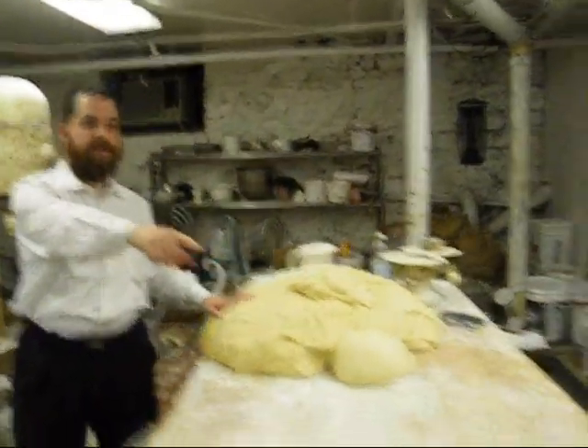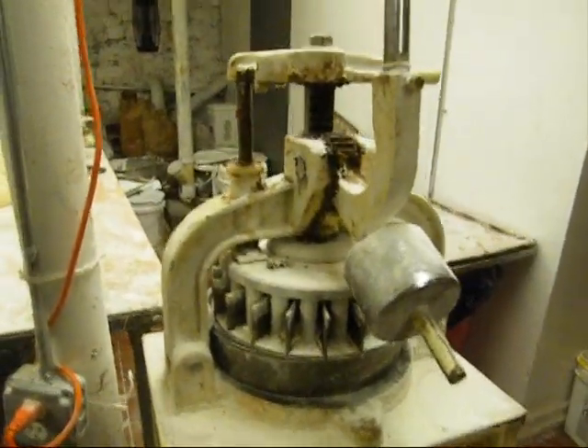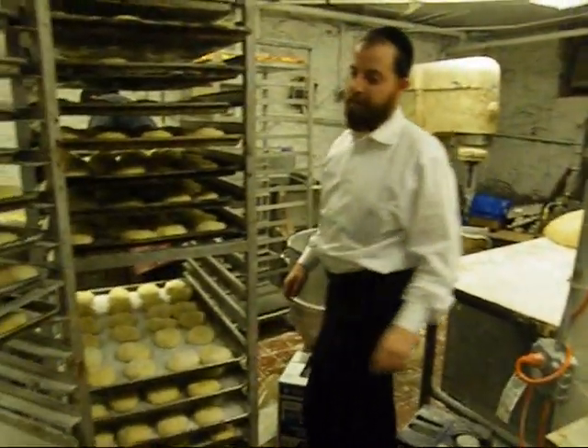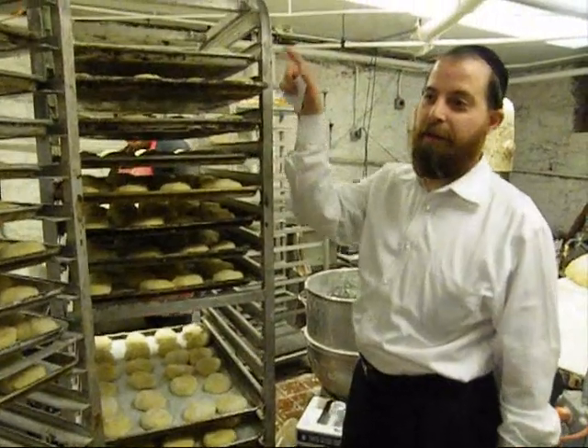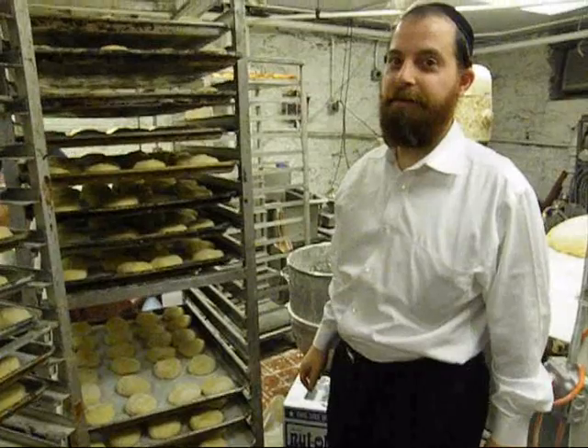Put it in that machine right over here. That machine comes out 36 pieces. After 36 pieces, it goes into a pan. All these pans are ready to go into the fryer, actually. We're going to fry all the doughnuts.